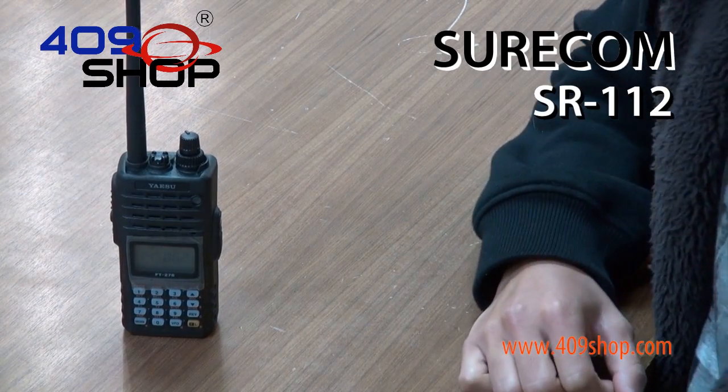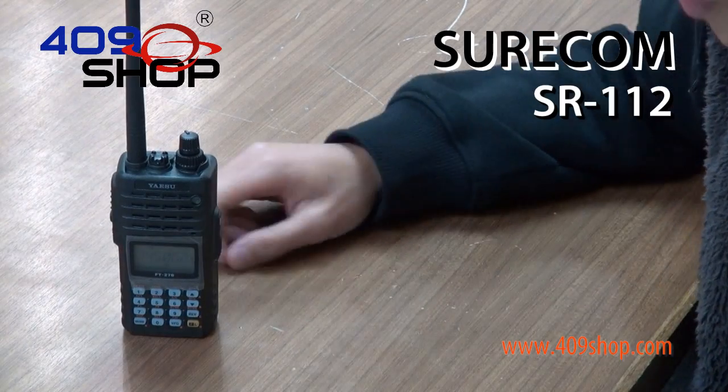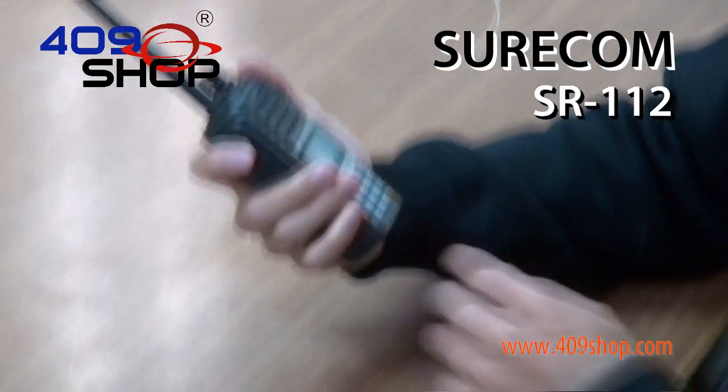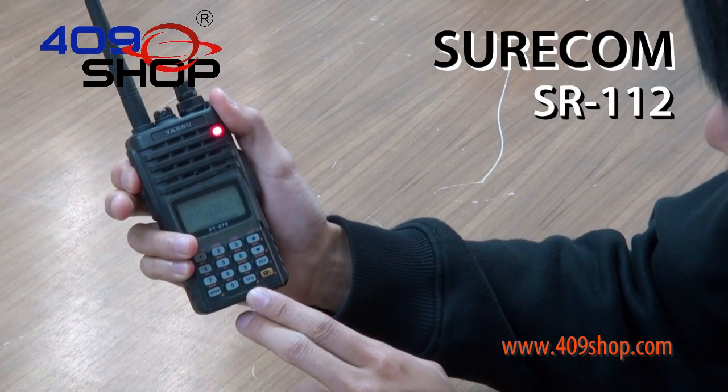That was quite a mouthful. So say I wanted to hear that again — thankfully, this does come with a feature that lets me repeat it. You do that by holding this button and then pressing hash, hash, seven, one.